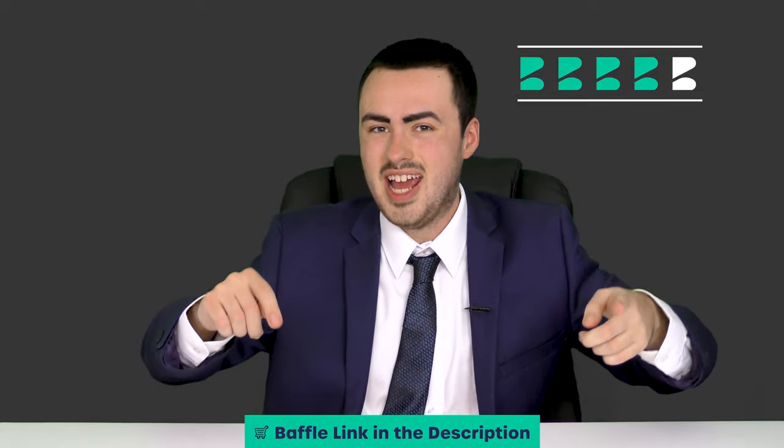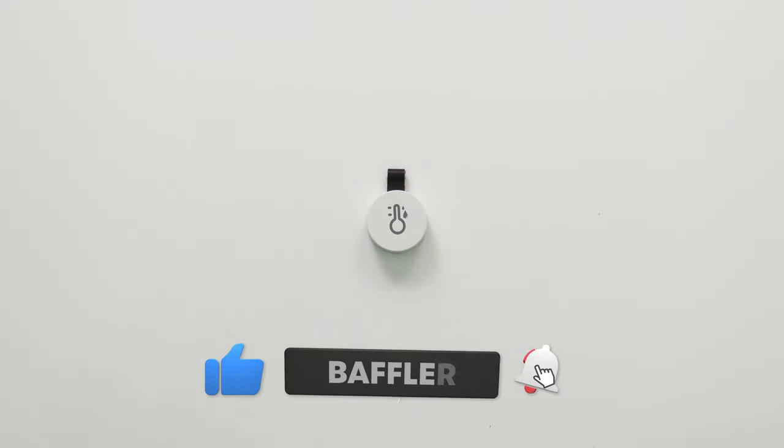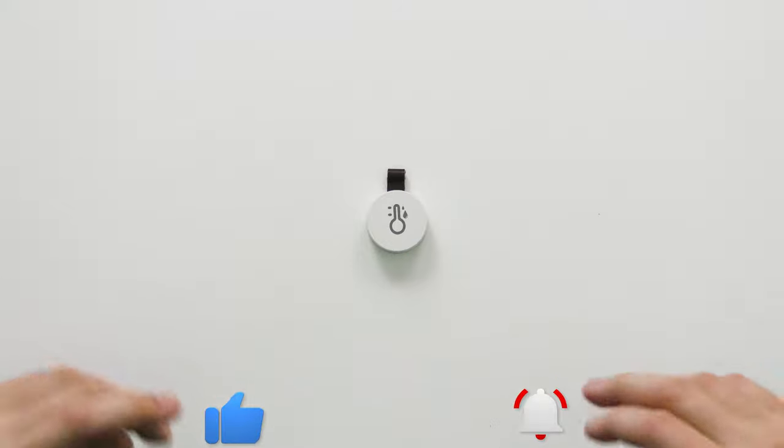You can buy this on Amazon — check the Baffle links in the description. If you like this video, don't forget to smash that like button. If you want more of this sort of thing, don't forget to subscribe and ding so you don't miss a thing. Don't forget to follow me at Baffle Channel — I'm on Facebook, Twitter, Instagram, Snapchat, and TikTok. If you have any questions let me know down below. Thanks for watching and have a baffling day!